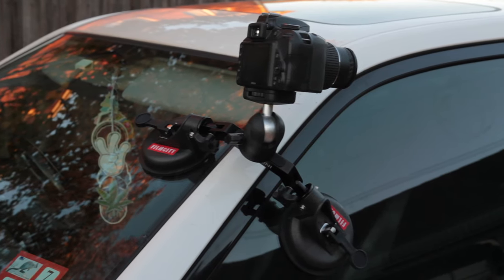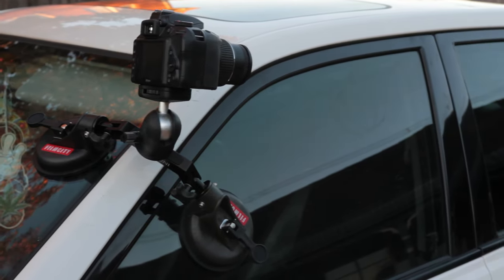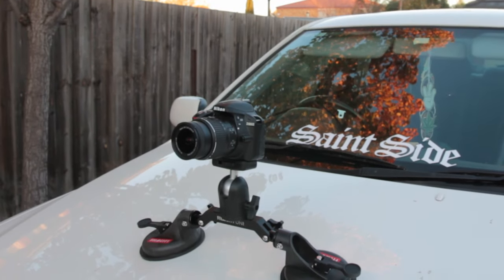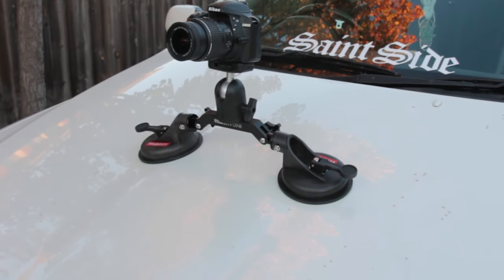The Uni car suction mount is a great accessory to your filming kit, especially when you're filming on the go. It can be found on Film City — I'll put a link down below in the description where you can check it out.